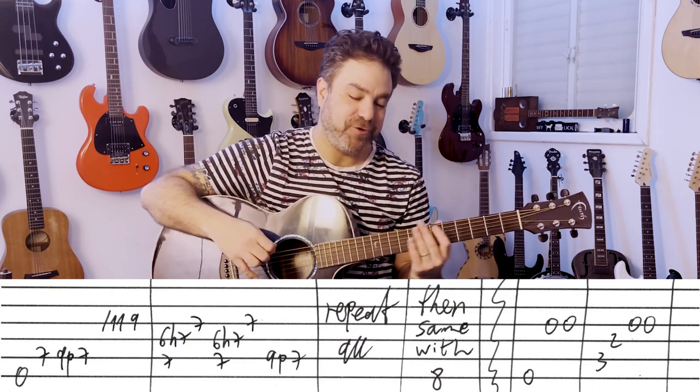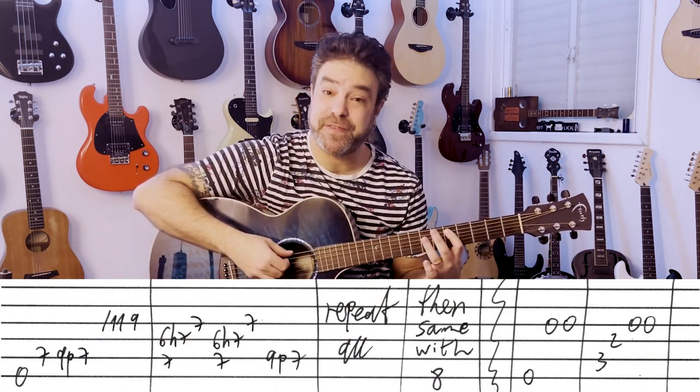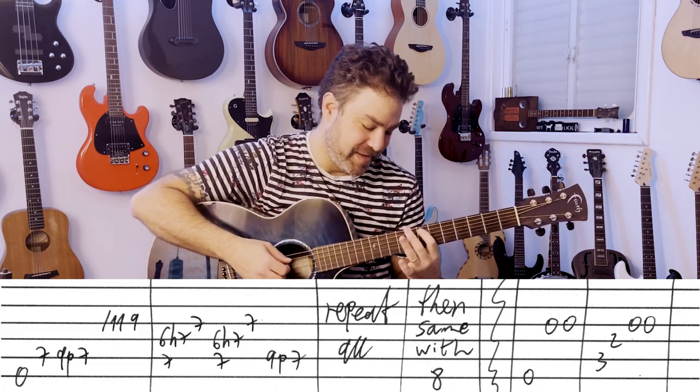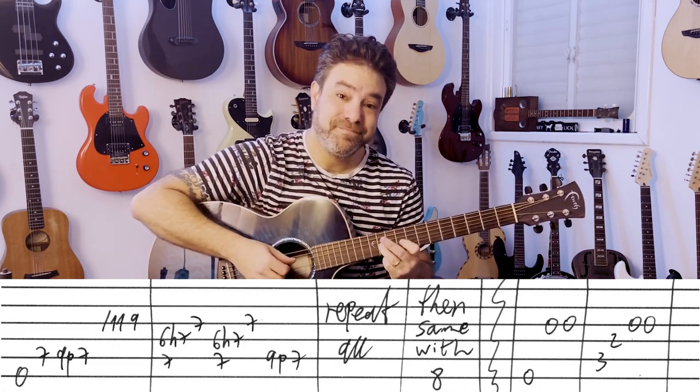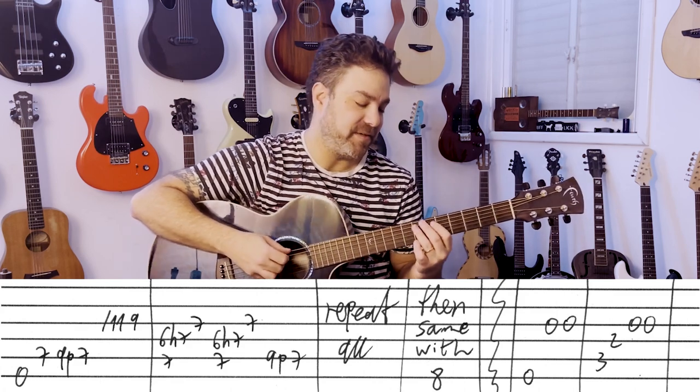Poison starts with the E bass string. You play 7, 9, pull off to 7 on the 5th string. And then slide to 11, then 9 on the 3rd string.